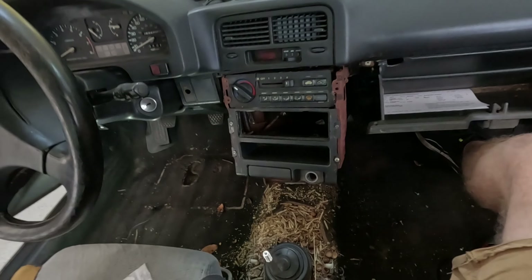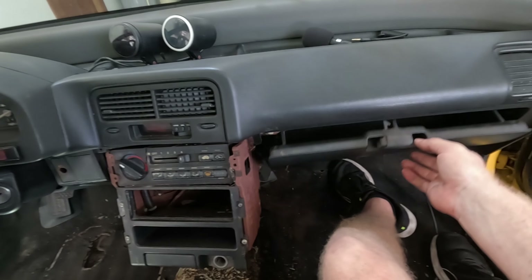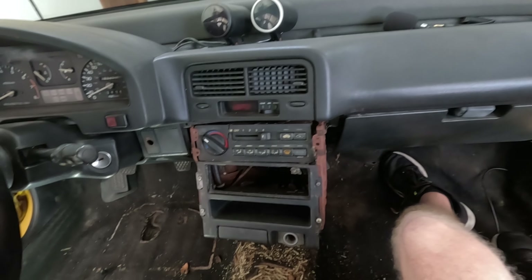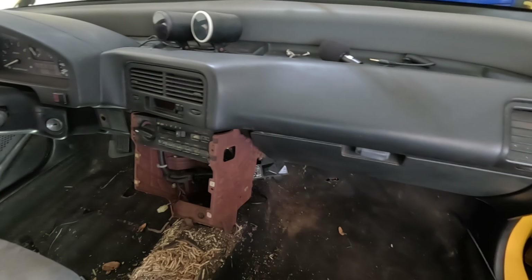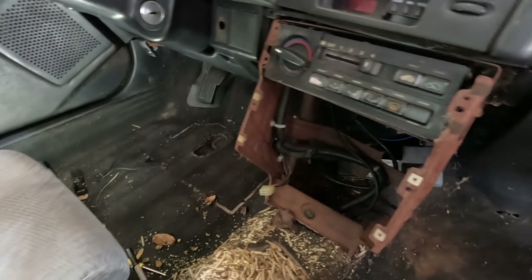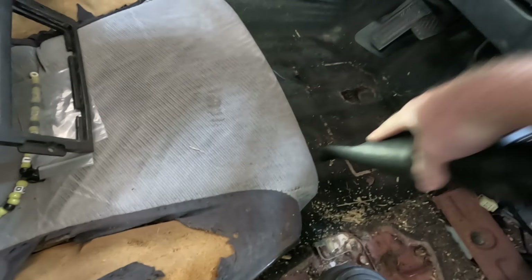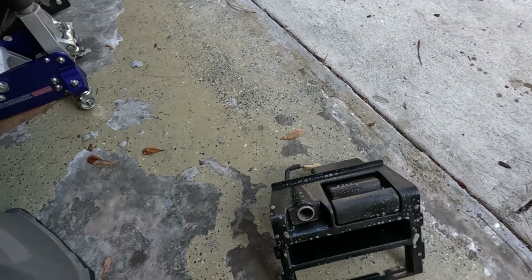Oh yeah, isn't this pleasant — all sorts of rat droppings. Golly, this is rough. All right, so this is disgusting to say the least.